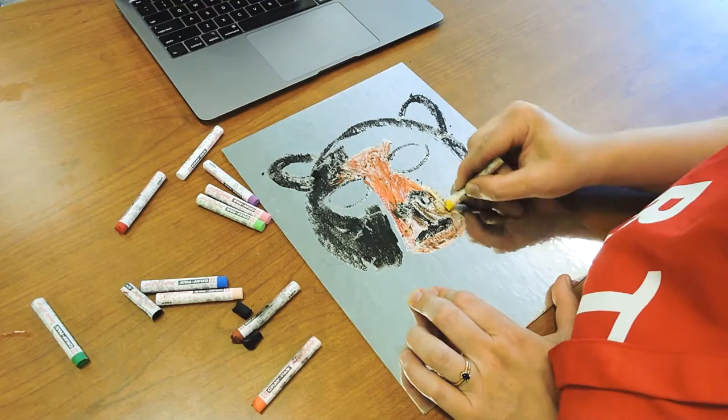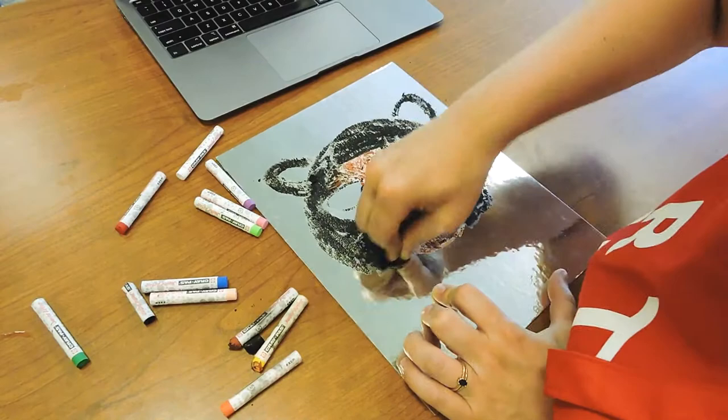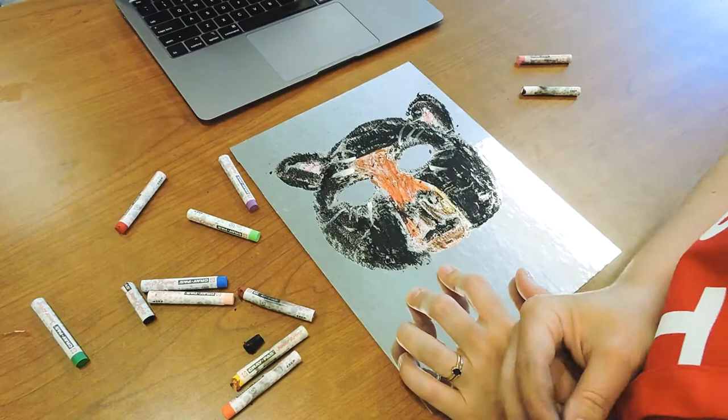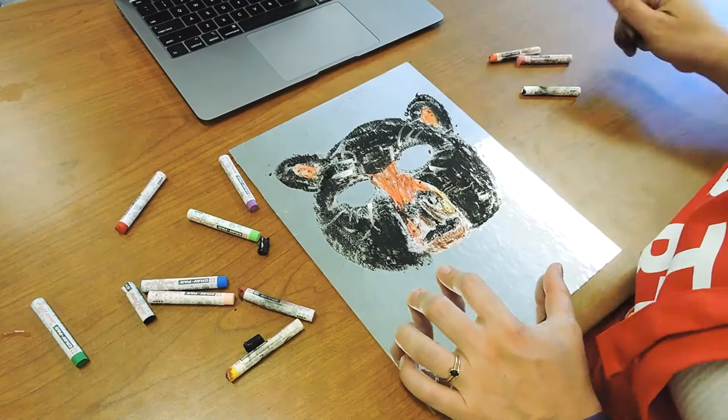With the crepas, if you press down really hard you'll get better coverage. If you press lightly, you can see some of the mirror through — just like in Natalie Frank's work, sometimes she likes it fully covered and sometimes she likes the paper showing through. So you decide what you like. For the fur of my bear, I'm actually going to use the side of the crepas.